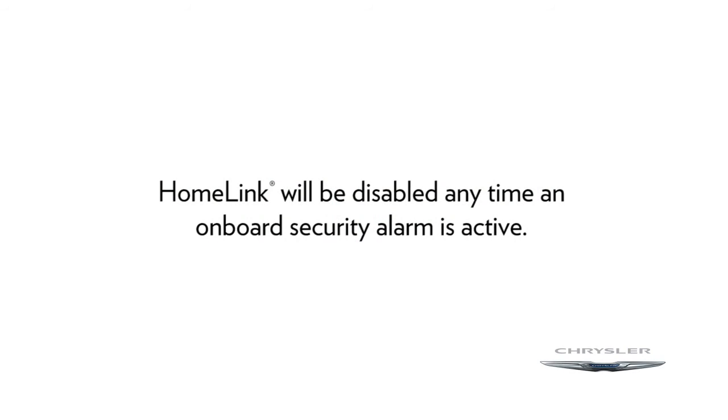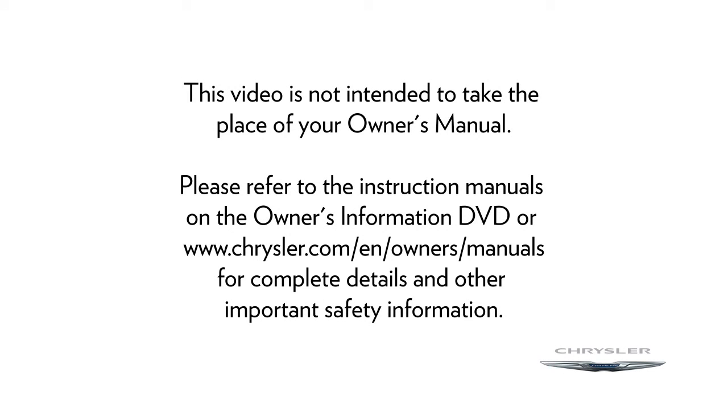Please note that Homelink will be disabled any time an on-board security alarm is active. If you have any problems or require assistance, please call toll-free 1-800-355-3515 or visit homelink.com for information or assistance. Please refer to the instruction manuals on the Owner's Information DVD or Chrysler.com/en/owners/manuals for complete details and other important safety information. Thank you.